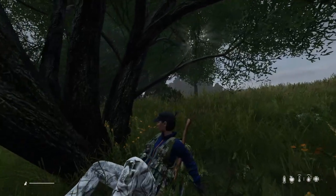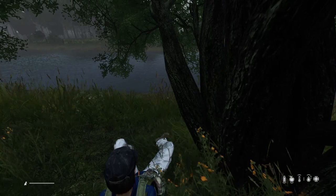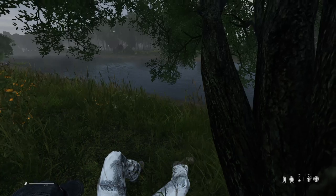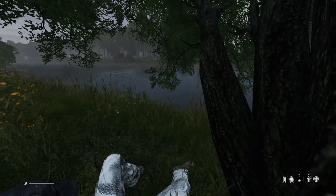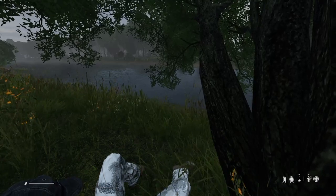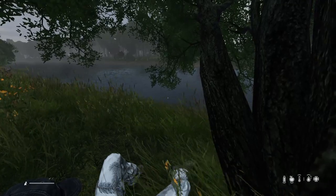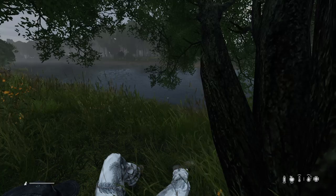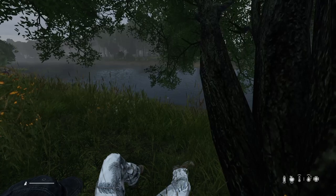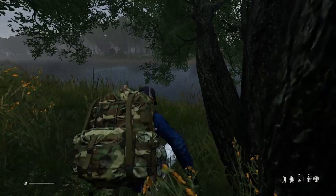Hi everybody, welcome back to DayZ, welcome back to Livonia. In this short video I'm going to show you one of the ways that you can purify water. Water discipline in DayZ is incredibly important, because if you drink dirty water from rivers, ponds, water bottles or canteens you've found, or even from a bottle shared by someone who is ill, you could become ill as well.